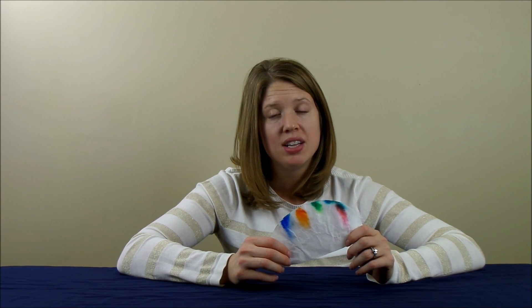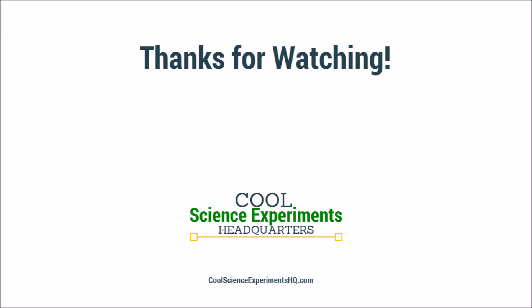Can you tell me how this experiment works and what caused the colors to change? Leave a comment below to submit your guess, and then visit CoolScienceExperimentsHeadquarters.com to find out the answer. While you're there, you'll be able to print out instructions for this experiment so you can do it at home too. Thanks for watching everyone, and we'll see you next time. I hope you enjoyed the experiment. Click the button to subscribe.